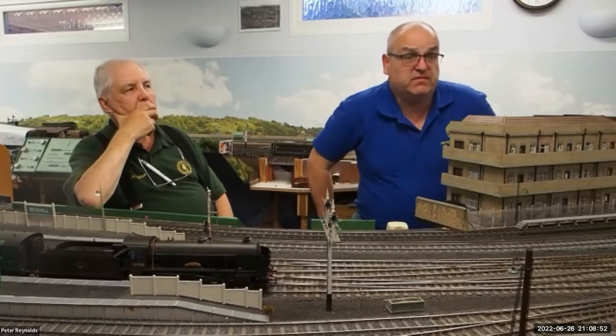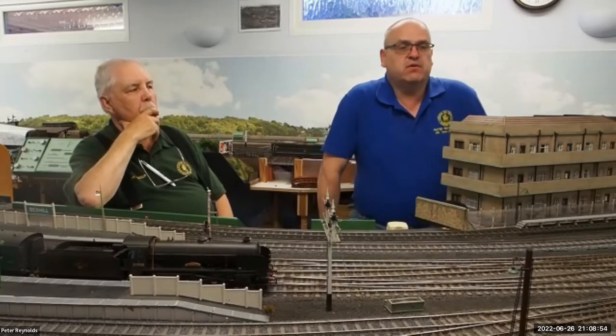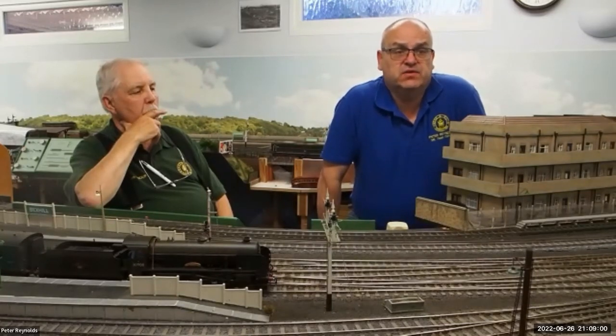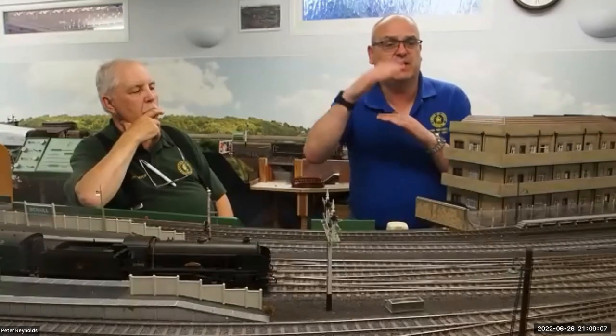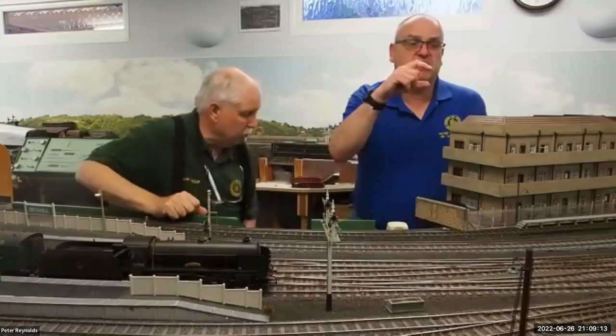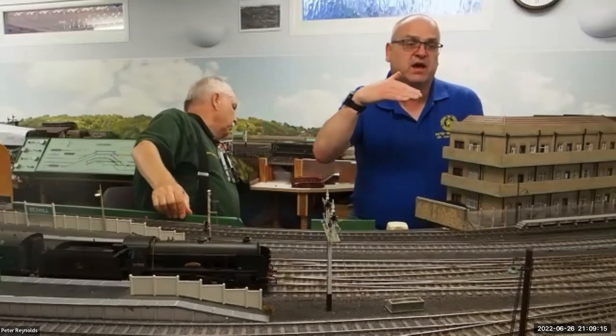If you look at the link for my show video it shows you all about how to do it. You don't need to be a mega computer scientist to understand it. To make a servo go one way and then the other way is only about eight lines of code. It's not a huge amount. What is quite clever is the way that I talk to the servo controllers.